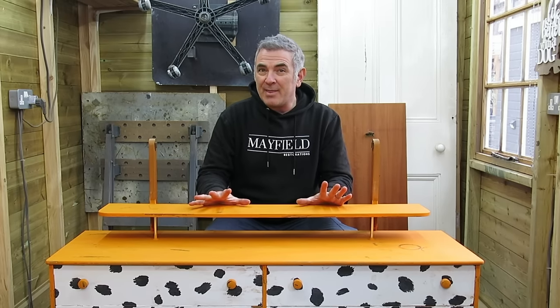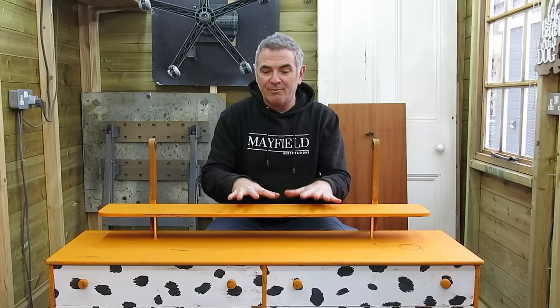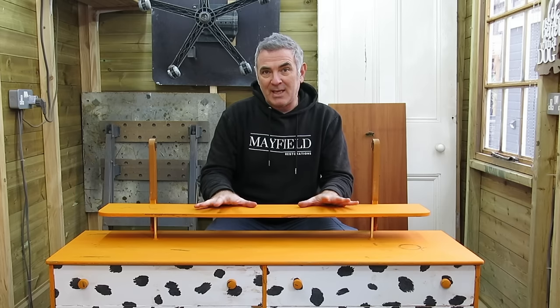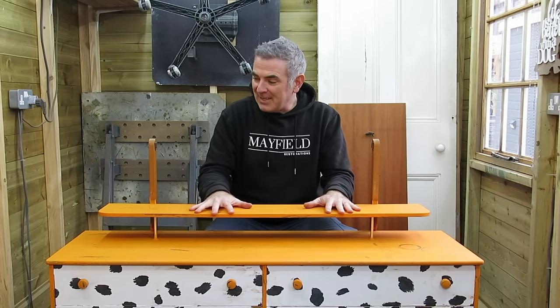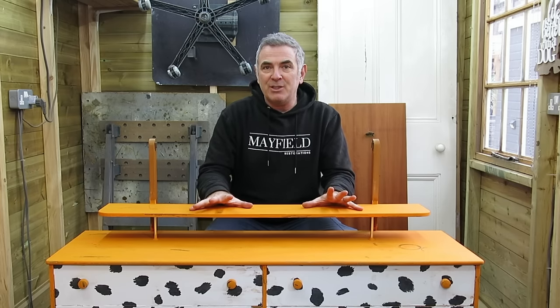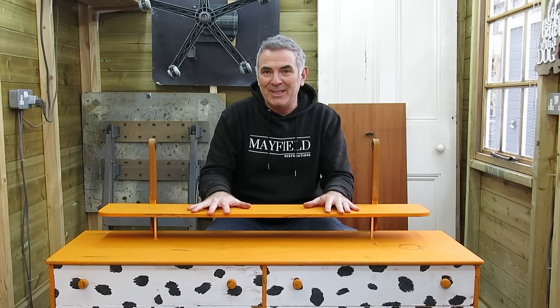There are going to be, I think, 14 of us included in this challenge and these are some, in my opinion, of the best restorers and refinishers on YouTube and a lot of them specialise in MCM furniture. I don't, but I'll give it my best shot in restoring this piece of furniture. I'll let you know a little bit more about the challenge later on in the video but for now, let's have a look at this beautiful piece of furniture in a little bit more detail.